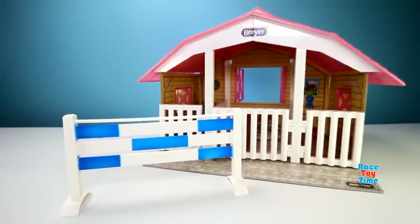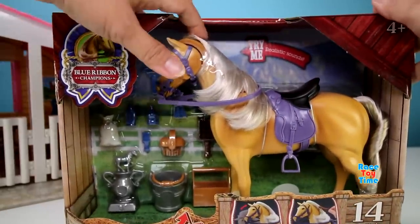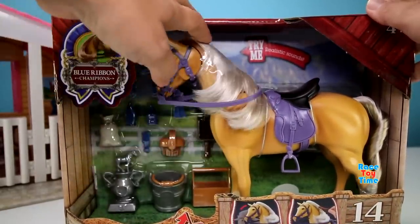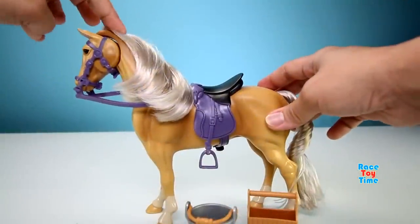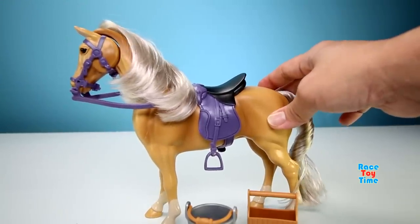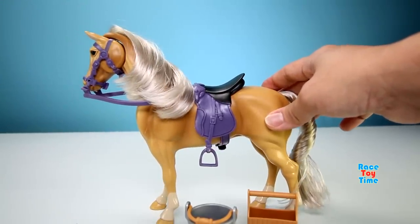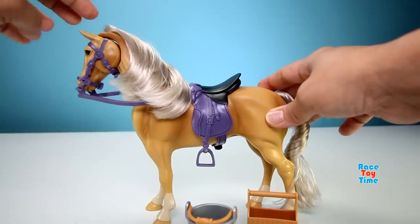So here's the horse stable, and now let's check out this Deluxe Horse Play Set. When you push the head down, it makes sounds. Let's open this up. Here it is. This is a Palomino Horse, and when you push the head down, it makes different sounds — like walking, running, eating, whining.